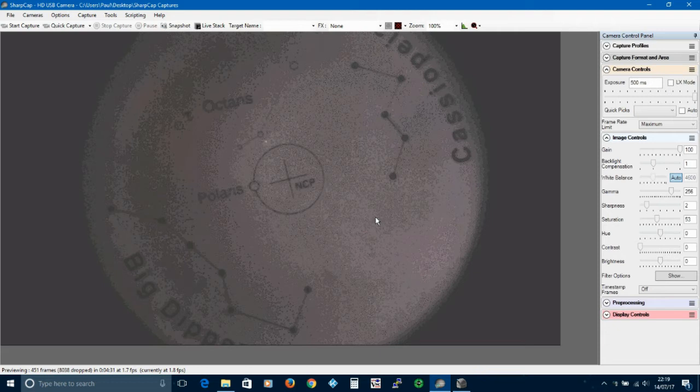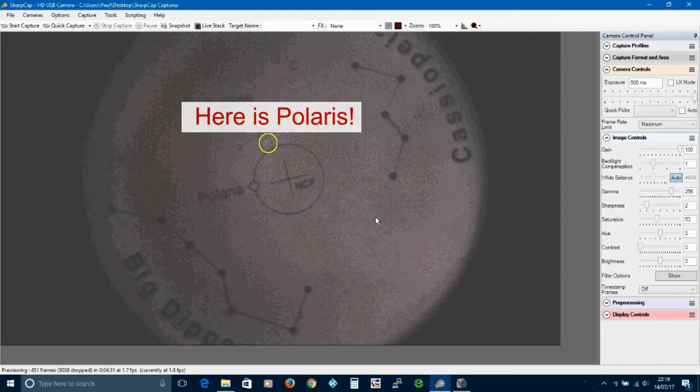Here you see the webcam view through the PolarScope. It's sensitive enough to pick up Polaris but other stars are too dim to register. Gain is set to 100% and the frame rate is 0.5 seconds.